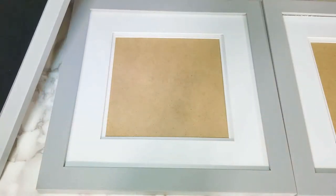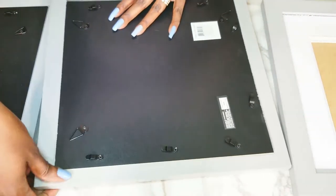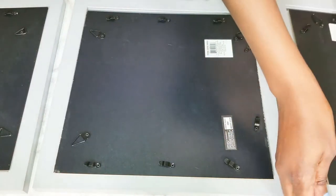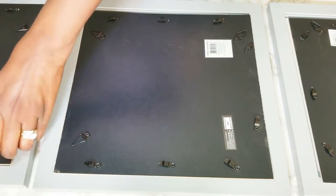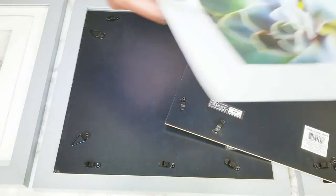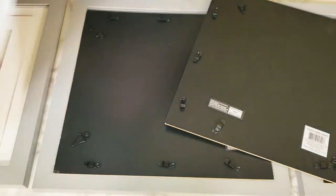These frames are 12 by 12 — they're all the same size. I got a print of succulents; I wanted something that kind of goes with the room and isn't too busy. When you share your room with your spouse you have to take into consideration their likes and dislikes, so I try and keep it as gender neutral as possible. We're going to start with the succulent prints, which I think are absolutely beautiful.